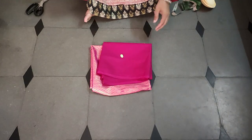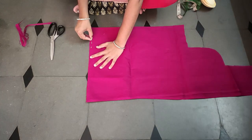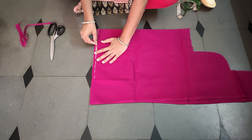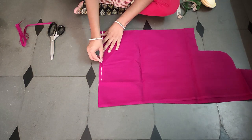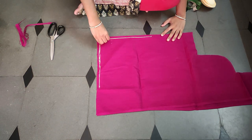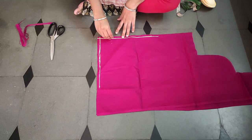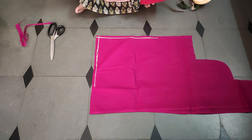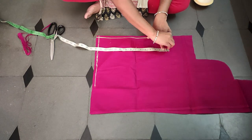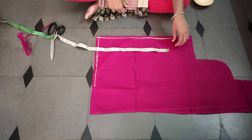Now we are cutting for this blouse. This is our normal blouse - not a princess cut, just normal. We have to mark the front part and back part. We have to mark the kind of foam on the front side. I am going to mark a length first.